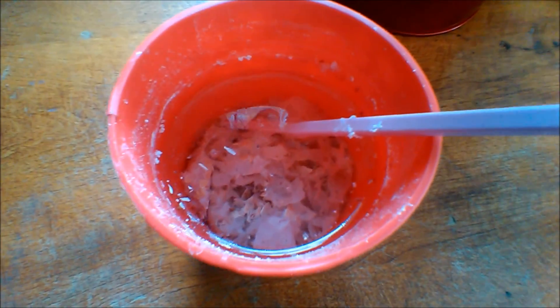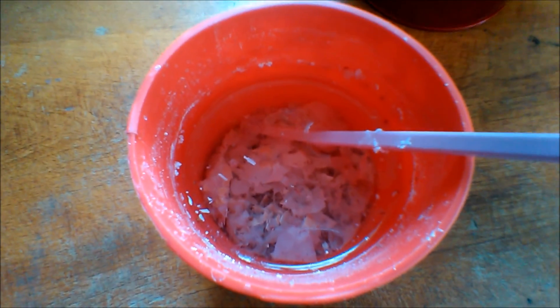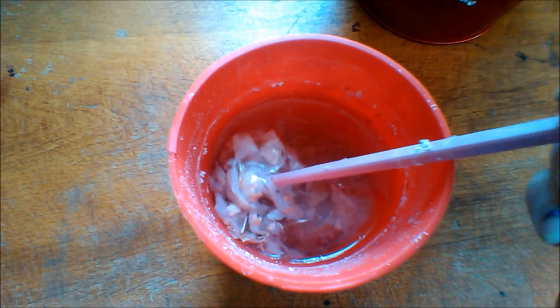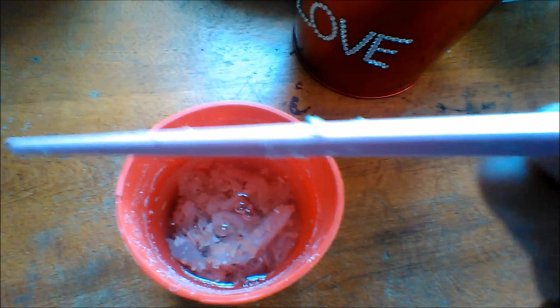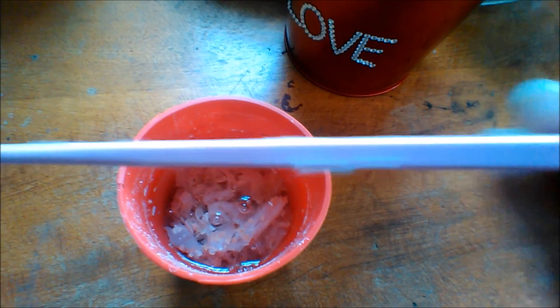Three days later. Now you can see that the solution has cleared up. There's no more bubbles. I do still see some eggshell pieces, but it's mostly just the membrane left. And there's this calcium deposit both on the cup and the chopstick that I used to stir it up.